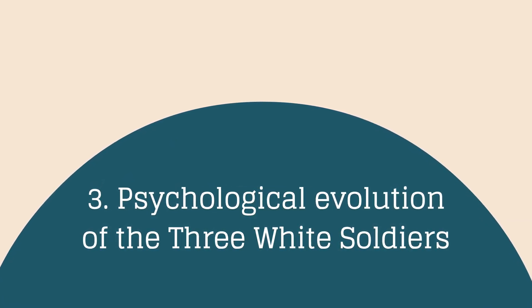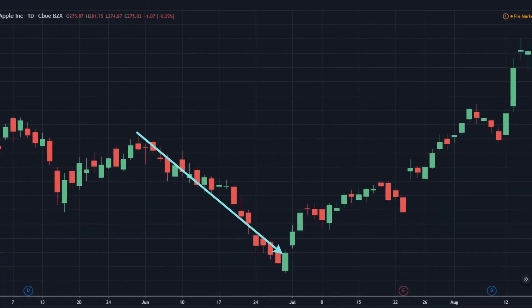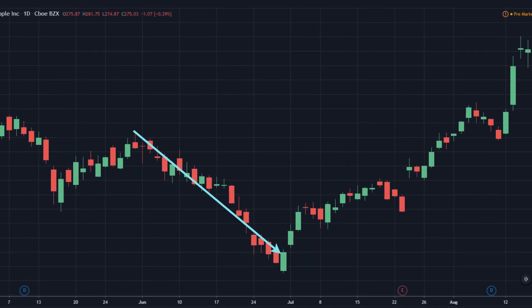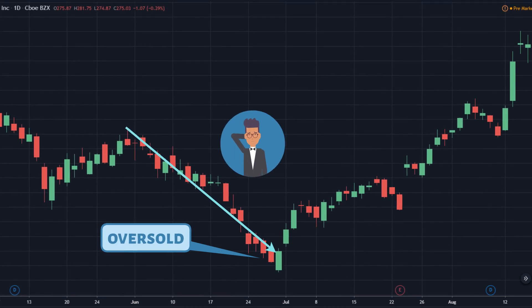Psychological Evolution of the Three White Soldiers: In a downtrend, negative market sentiment gains the upper hand. As a result, almost all investors are hesitant to participate in the market, leading to an oversold situation.